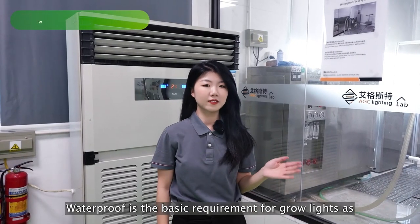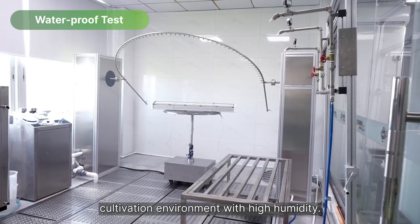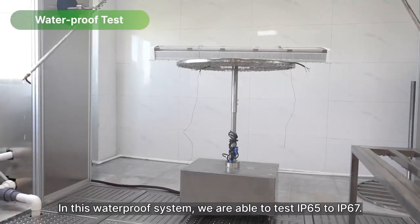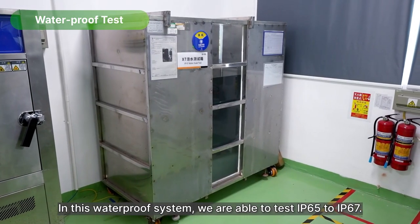Waterproof is the basic requirement for grow lights — it's a cultivation environment with high humidity. In this waterproof testing system, we are able to test IP65 to IP67.